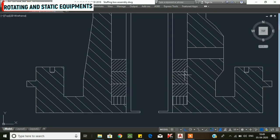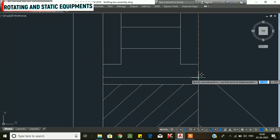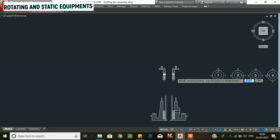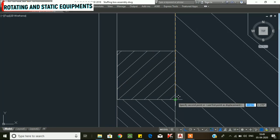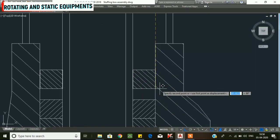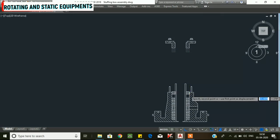Now we have three packings installed. Continue inserting and lubricating the remaining packings, staggering the cut positions. The next packing cut end goes at the 12 o'clock position, then 3 o'clock, then 6 o'clock, and the last packing is lubricated with the cut ends at the 9 o'clock position.